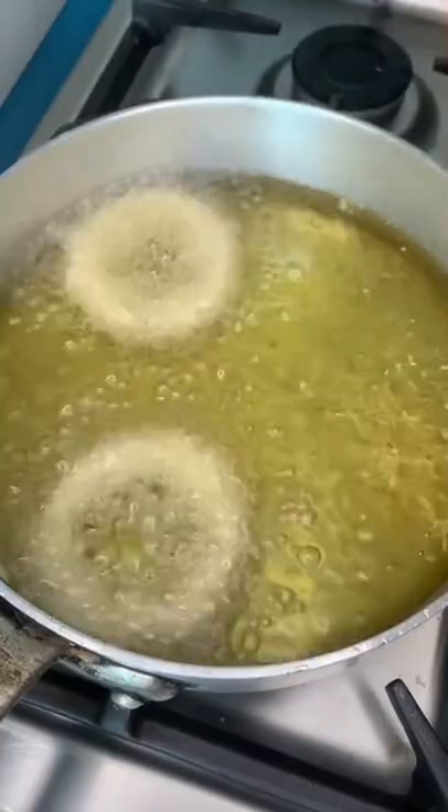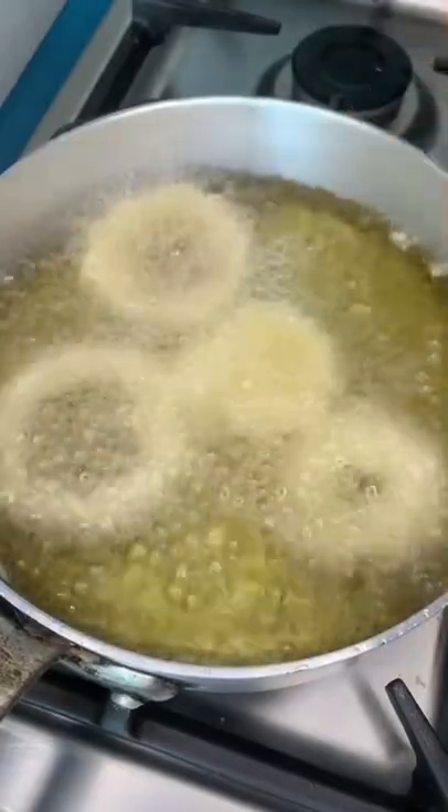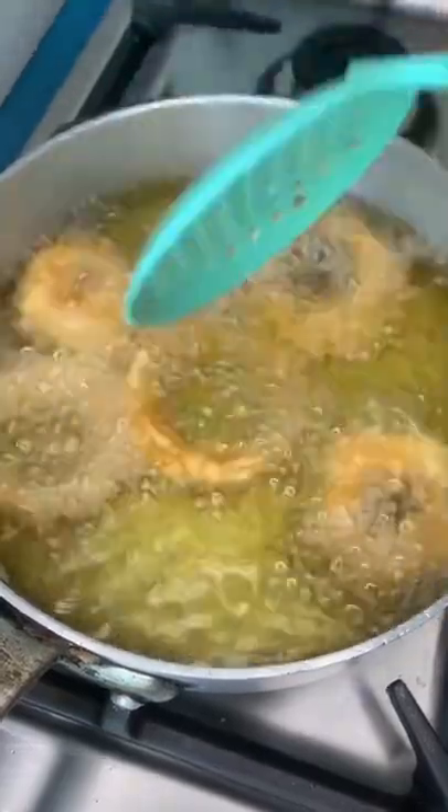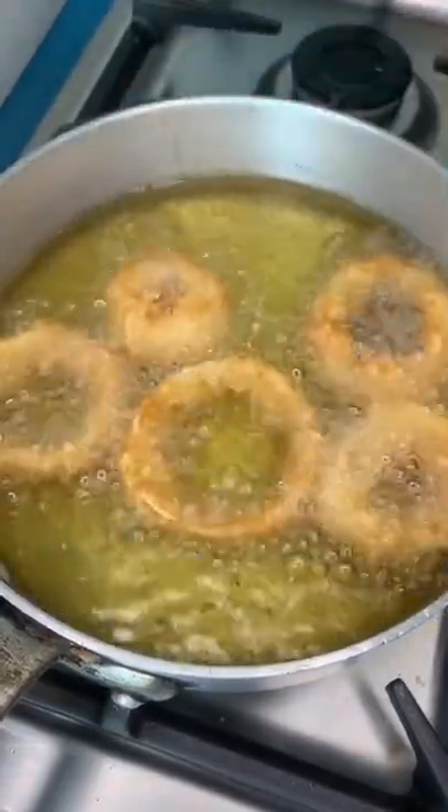Heat your oil up to about 350 degrees Fahrenheit and cook them on each side for a few minutes. Fry them just until they're golden brown and place them on a paper towel to soak up any excess oil.